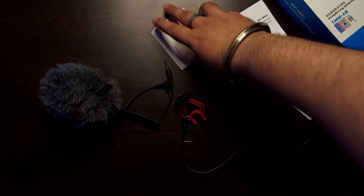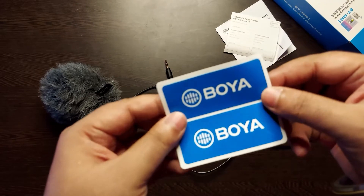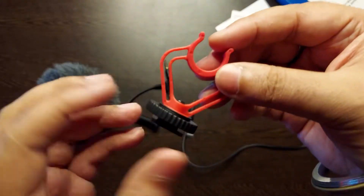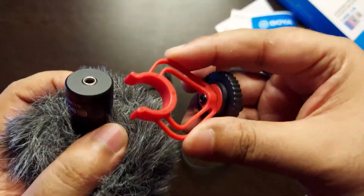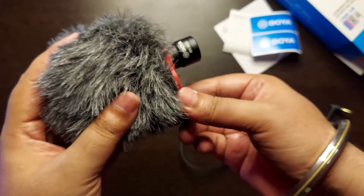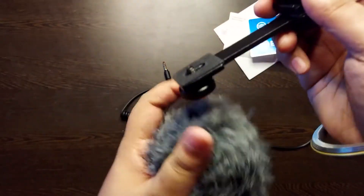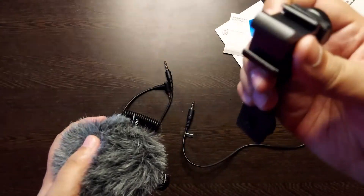With the BY-MM1 you get a manual — which is not really required — and a warranty card, which is required. You also get some stickers. There is a mount included: when you mount this mic you can fit it on a tripod. There is also a cold shoe mount — if you need to fit this on a tripod, you can screw it in at the back of the tripod, and the mic sits in front of you. You can easily fit it here.